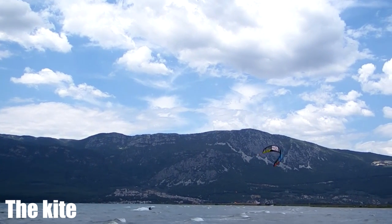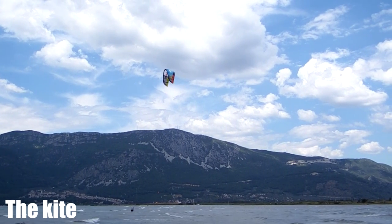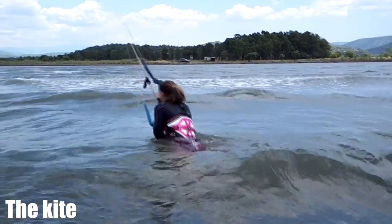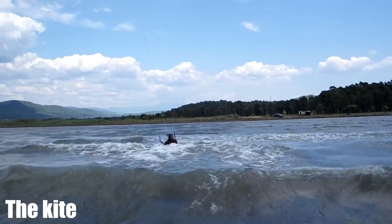Keep pulling and let the kite complete the loop. Wait for it to climb back up to 12 o'clock before straightening the bar again. Once the loop is complete, untwist your bar.